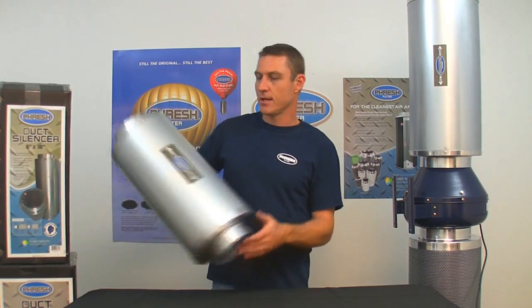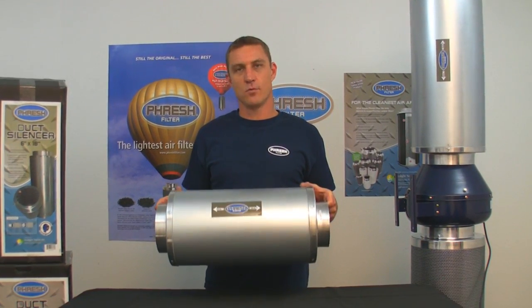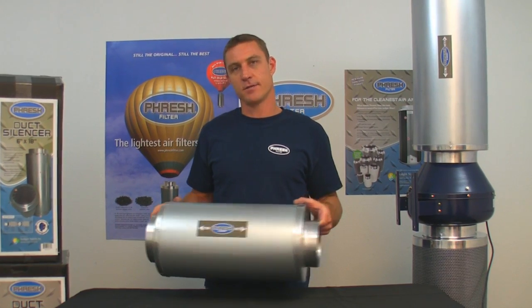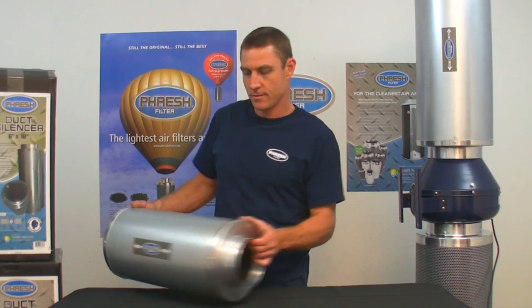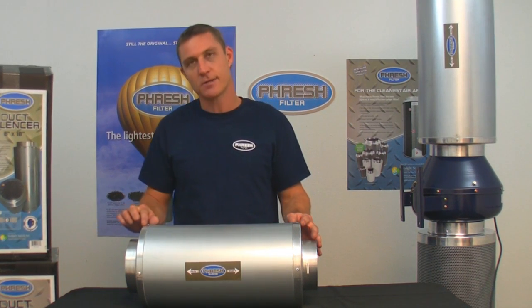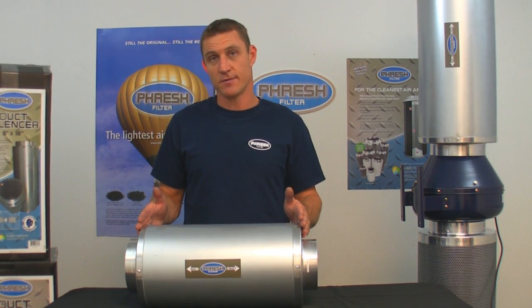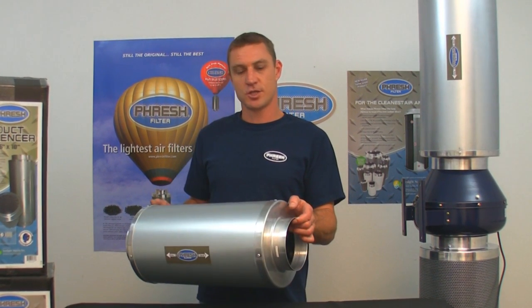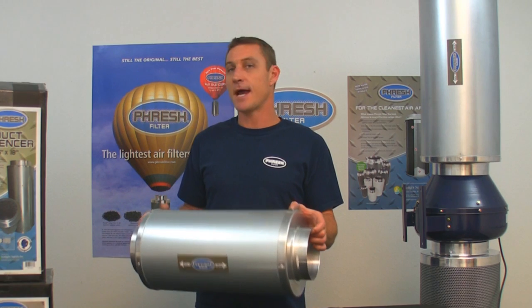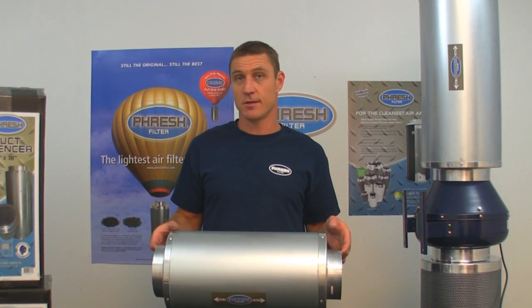Fresh Fan Silencers have been designed to adhere to a really simple acoustic principle called 3D. Basically, the diameter of the fan needs to be three times longer in the housing to capture all the sound waves. So whatever the diameter is, three times longer. For example, a 6-inch fan silencer will be 18 inches long, and a 10-inch fan silencer will be 30 inches long, and so on.